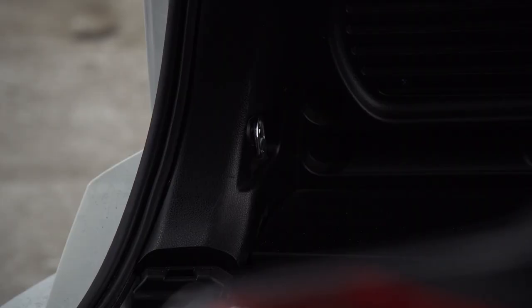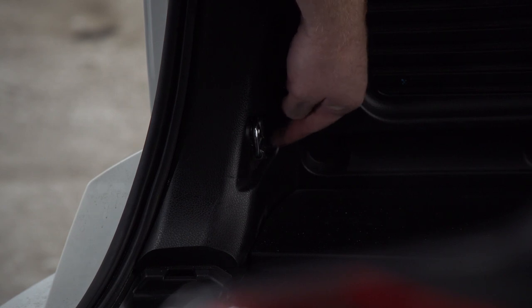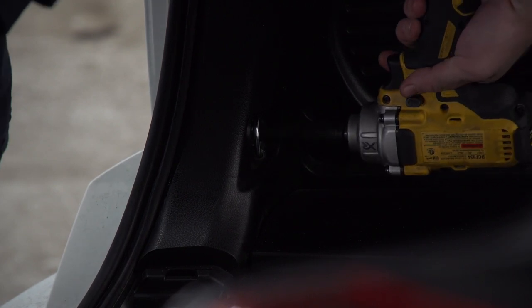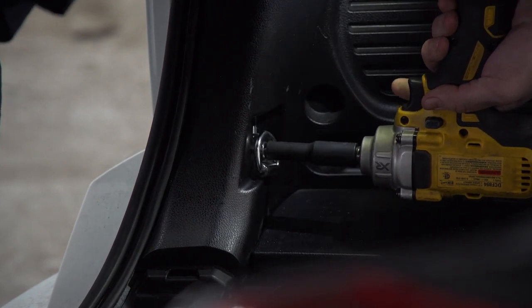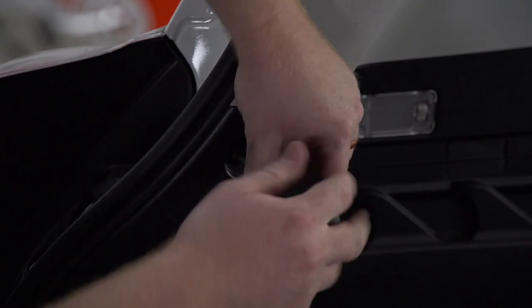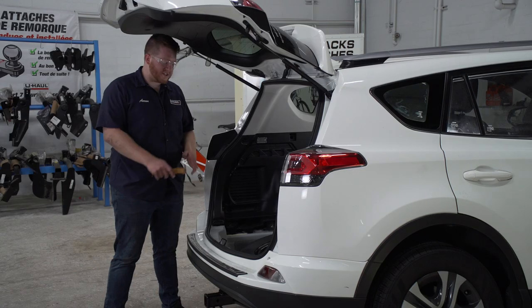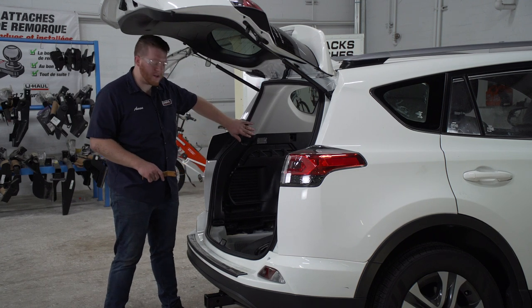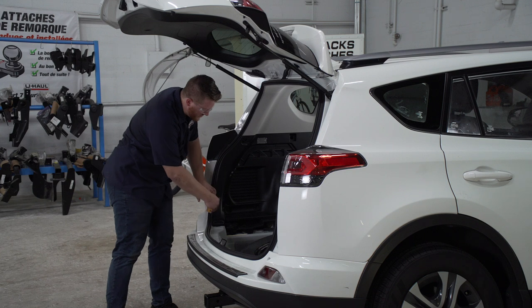We're going to start with the driver side paneling. At the bottom, we're going to remove this tow hook, which is held in by a screw that we'll remove using a 10 millimeter socket. Next, we'll remove a screw right up here using a Phillips screwdriver. Now using a trim panel tool, we're going to pry back our driver side paneling. We're going to start at the bottom and work our way up.